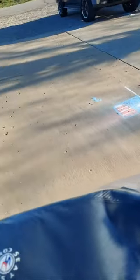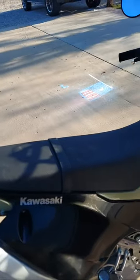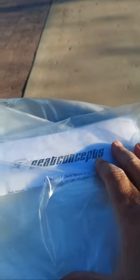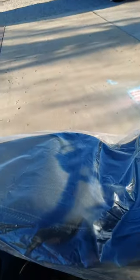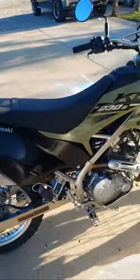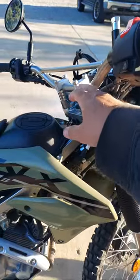I actually thought it was just a bolt-on, bolt-off seat, but this one comes with the foam on the inside and then a new seat cover. It looks like it comes with everything in here. I'll be doing a video on this showing you the ins and outs of installing the seat on the KLX 230S.